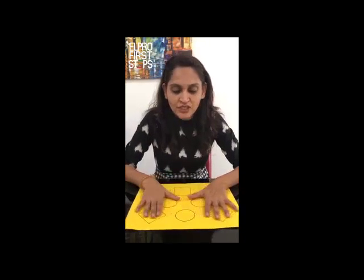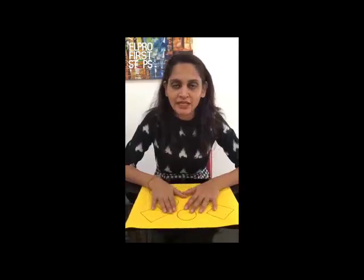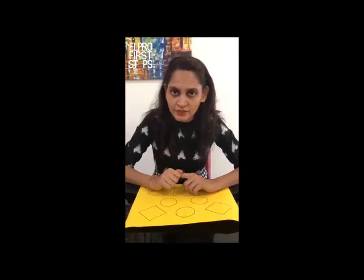For this activity, you need a sheet of paper like this. And if you don't have a paper like this, it's fine. You can take any old paper or newspaper, or you can take any cardboard from any old carton. And you need one crayon.